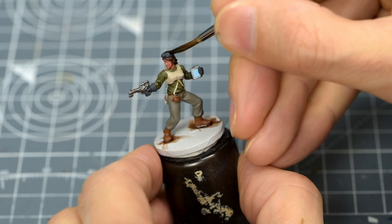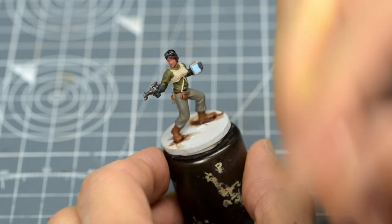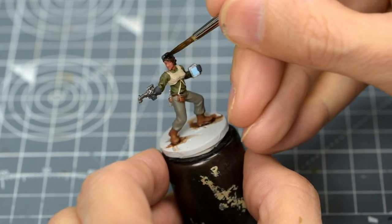I'm applying this to the hair, goggles, armoured top, gloves, trousers and the metallic accessories.